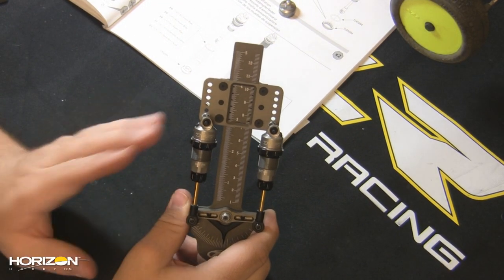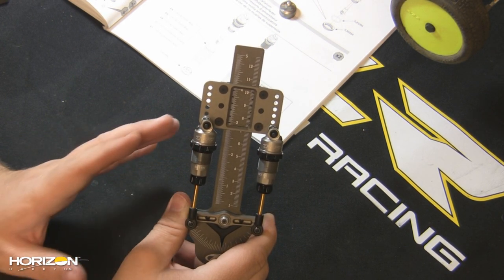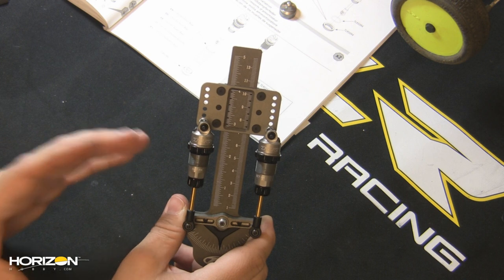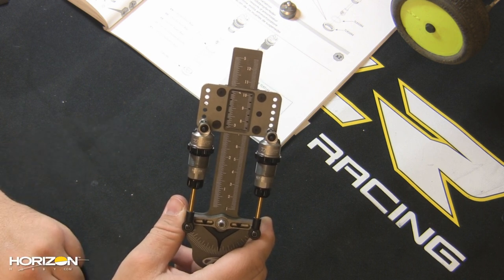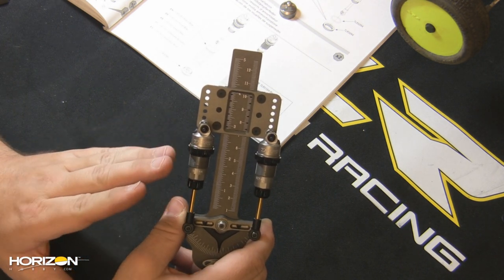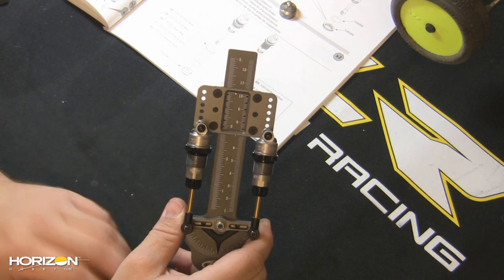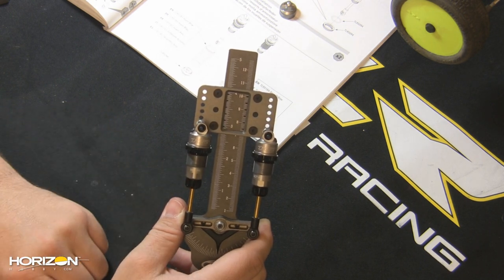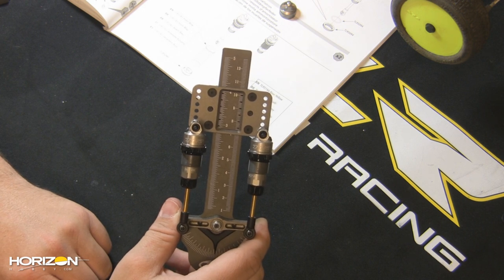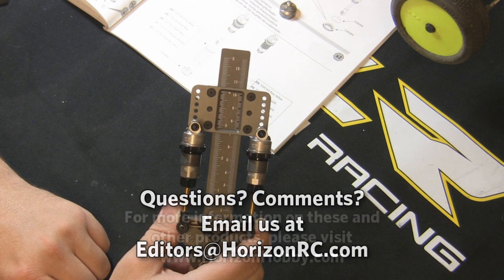So there you have it — how to install the bleeder caps on the Team Loci Racing shocks for the 22, 22T, and 22 SCT, along with how to use the shock matching tool. Really simple to use, and it ensures the most consistent shock performance time after time. These are compatible with the shocks on the 22 (both race kit and ready-to-run), the 22T (ready-to-run and kit), and the 22 SCT, where they're included as stock components. If you have any comments or questions, feel free to email us at editors@horizonrc.com. Thanks for watching — we'll see you soon.